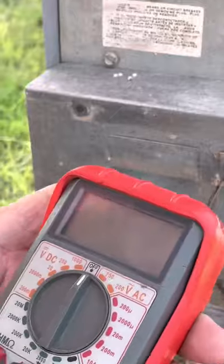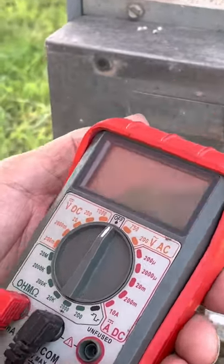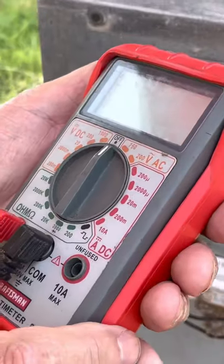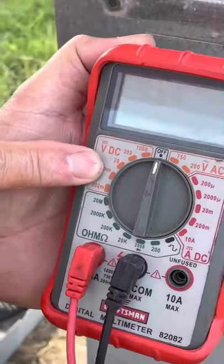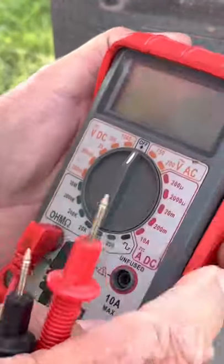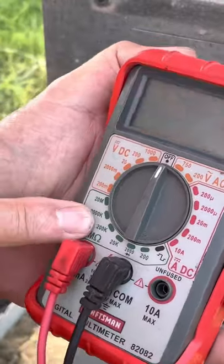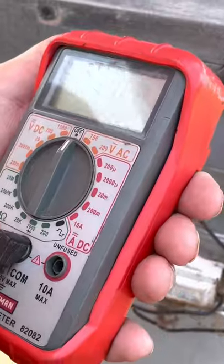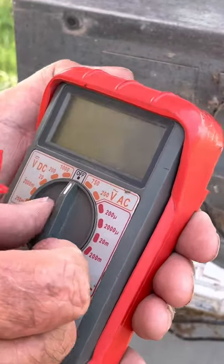Now let's talk about how to use a multimeter. This is a multimeter because it will do multiple things — we can measure DC voltage, we can measure AC voltage, we can measure resistance. That's basically all you'll need this meter to do.